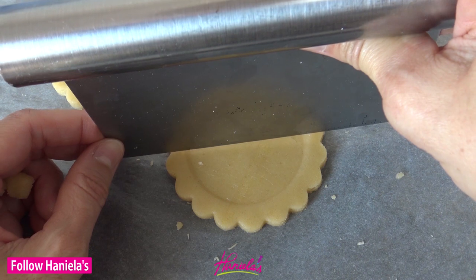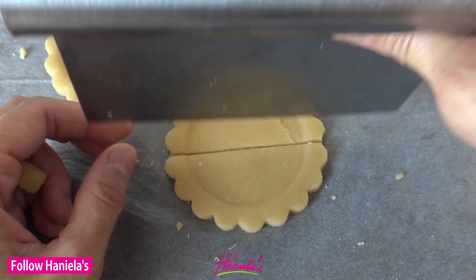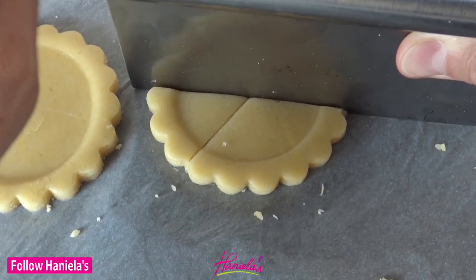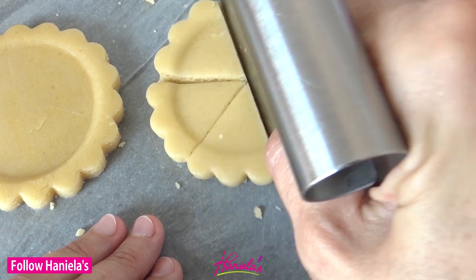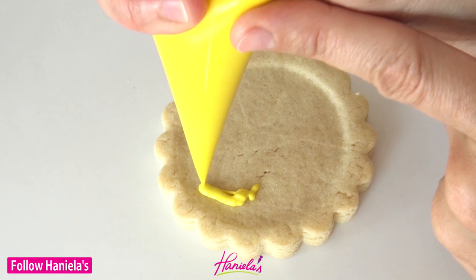If you'd like, you can also make smaller slices and use a knife or a bent scraper to cut the cookies into smaller sections. I was able to get six pieces out of one cookie. These are so tiny, really mini pieces, but they are so cute.